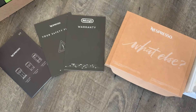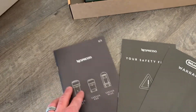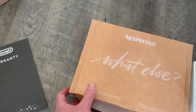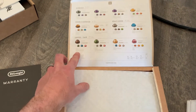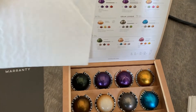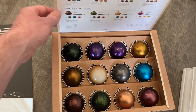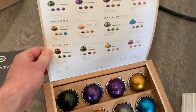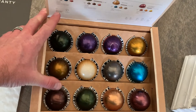Inside that box we find not just the quick start guide but the full instruction manual, a safety first instruction guide, warranty information, and a whole selection of pods for Nespresso machines. Pulling off the sleeve, we can see all the good stuff — they really do a good job with their packaging, making this look super fun, like we're on an Easter egg hunt. There are multiple sizes from the small espresso pods all the way up to the larger coffee versions.